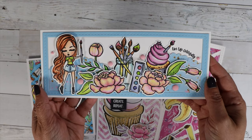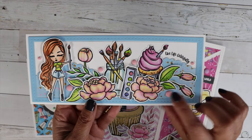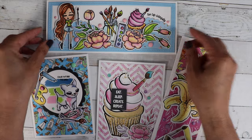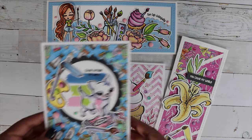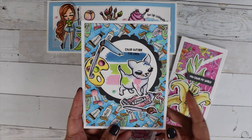And then I topped it off with enamel dots, and I did add some glue to the back of the enamel dots to ensure they would not fall off. I thought that turned out really cute. The other one I did with the stamp sets is this really cute one — it's an A2 size card.